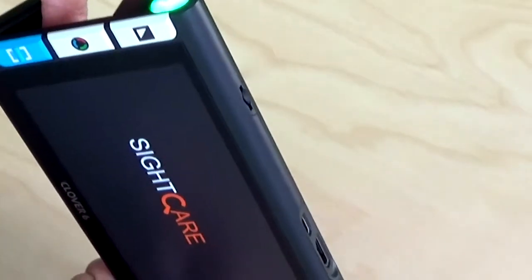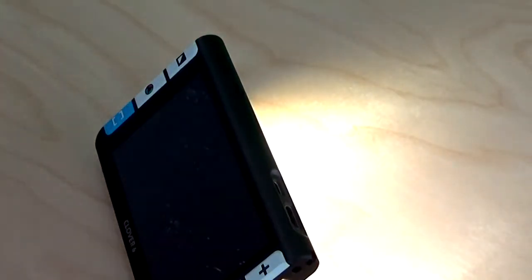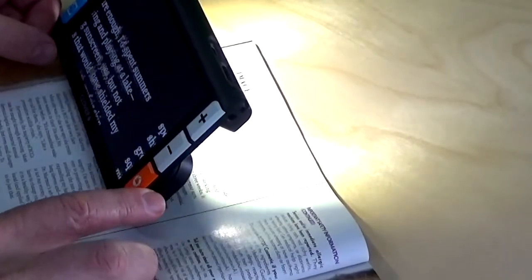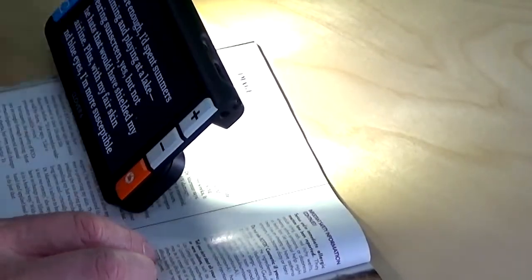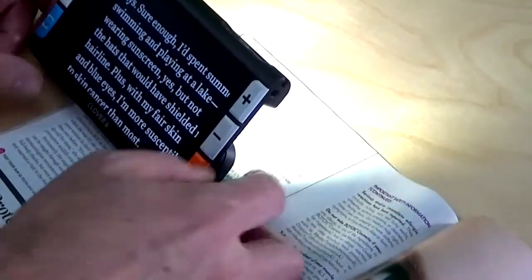Let's turn it on and see how it works. I'm going to press the power button for about a second and hold that down — it fires right up. Grab some reading material. It's real easy, just put it on there. We have a center camera and it's very easy to locate what you're trying to read.